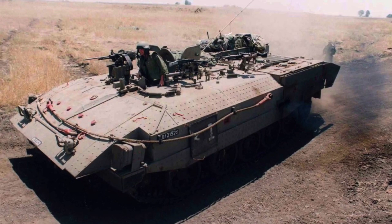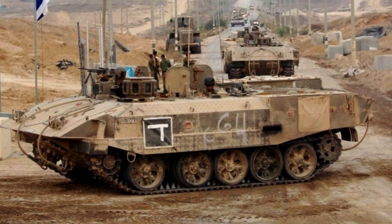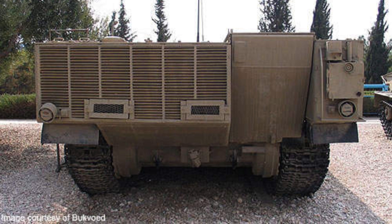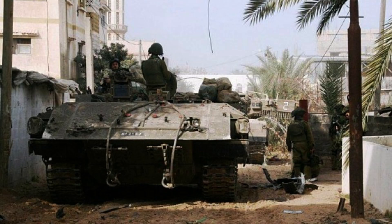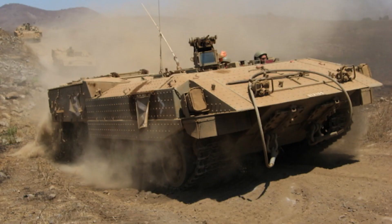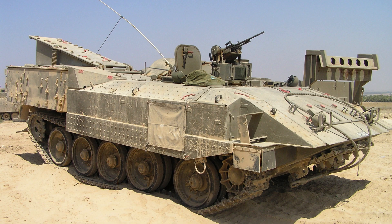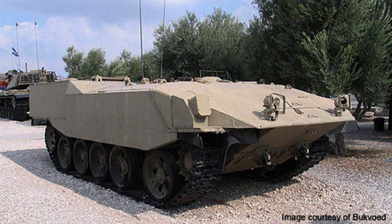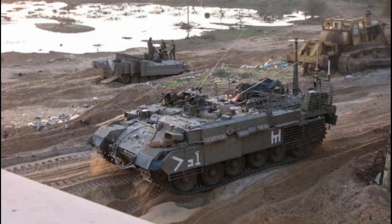The Aksharit, renowned for its exceptional protection capabilities, surpasses conventional infantry fighting vehicles in its ability to withstand various types of threats on the battlefield. Unlike many other vehicles in its class, the Aksharit is designed to endure both shaped charges and armour-piercing projectiles, which would typically prove devastating to infantry fighting vehicles. According to the manufacturers, the vehicle is reputed to withstand multiple hits from 125mm armour-piercing fin-stabilised discarding sabot rounds along its frontal arc. This outstanding resilience can be attributed in part to the vehicle's remarkable weight of 44 tonnes, with approximately 14 tonnes attributed to advanced special composite armour.